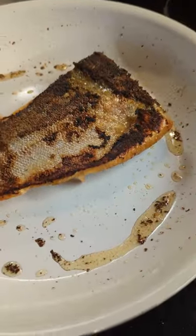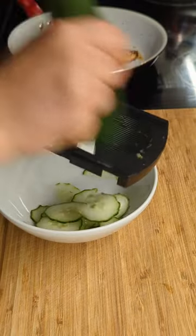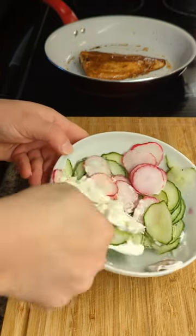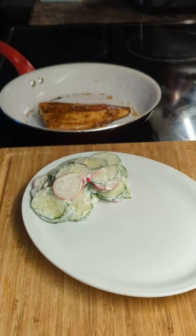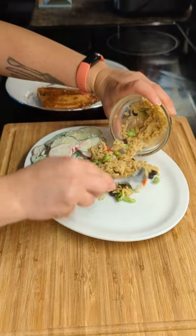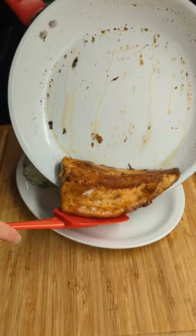While my fish is cooking it is a great idea to make some sides, so a simple salad with cucumber, some radish, sour cream, salt and pepper — quick and easy to make up. And of course I want a little bit of rice. Thank goodness I had some leftover from last night so I warmed that up and the star of the show finishes the plate.